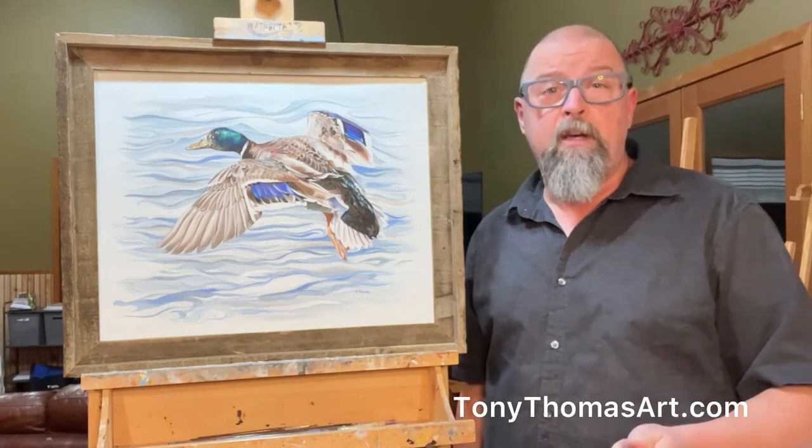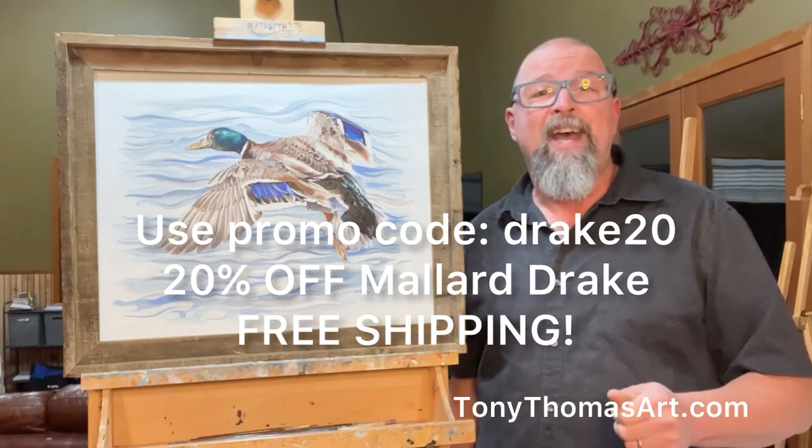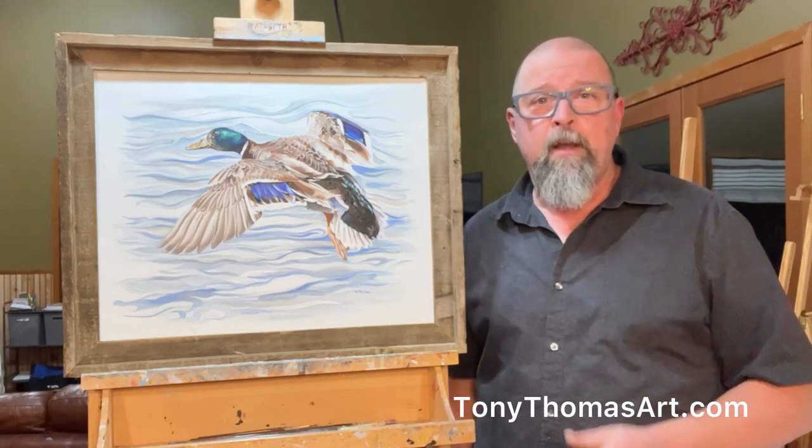So, here's the deal. For a limited time, use the code DRAKE20, that's D-R-A-K-E 20, and get 20% off the Mallard Drake. Thanks.